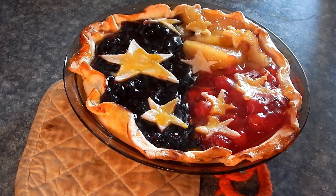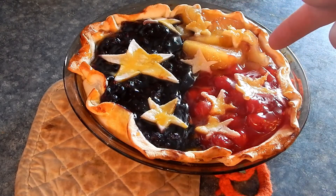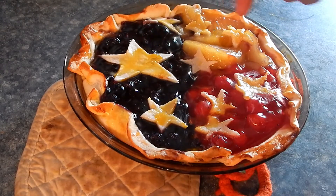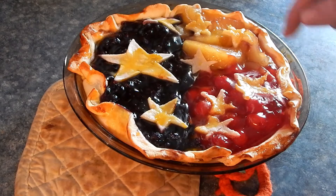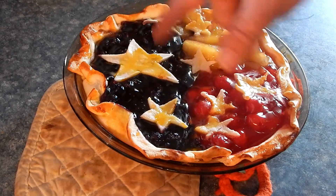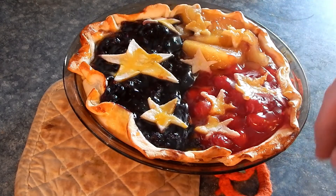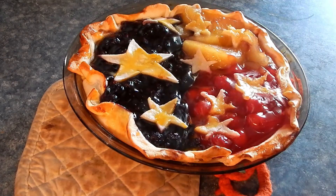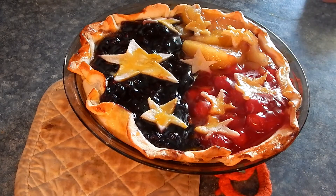Alright guys, here is our Texas Flag Pie! You can see we've got the blueberry filling, the apple filling, and the cherry filling. You can put more pie crust on top if you want — I decided to let the colors of the flag pop out more at you. I'm not really a baker but I think it turned out pretty good looking.